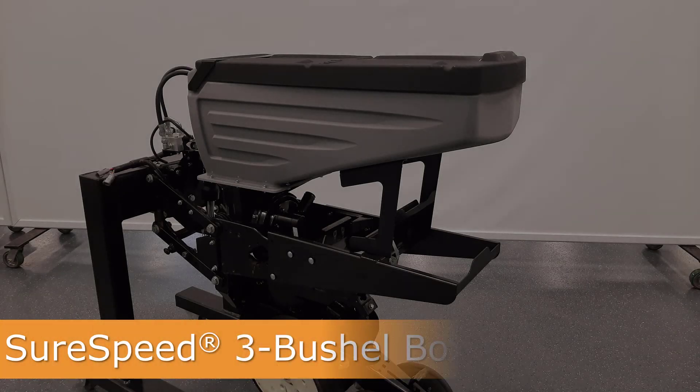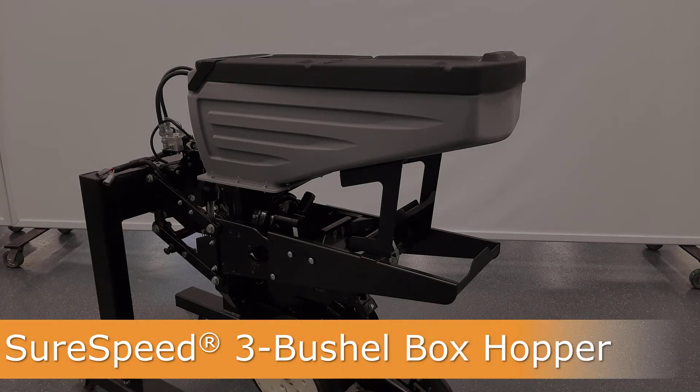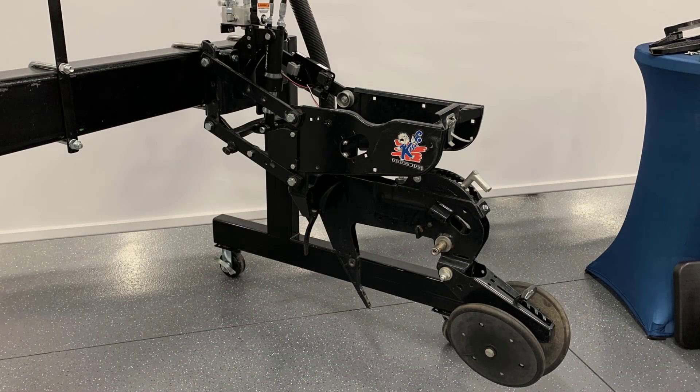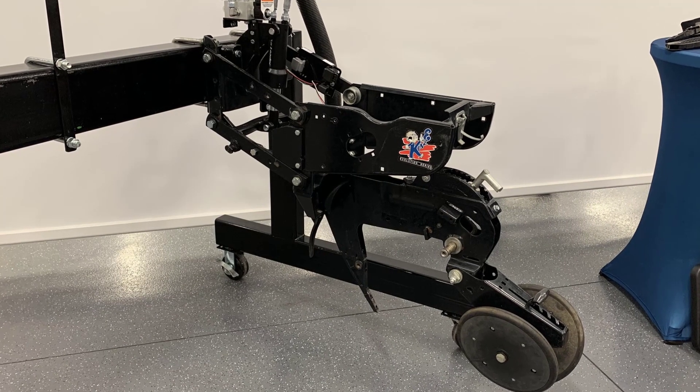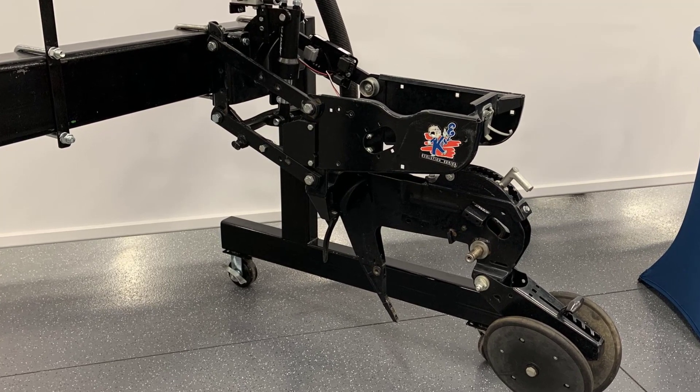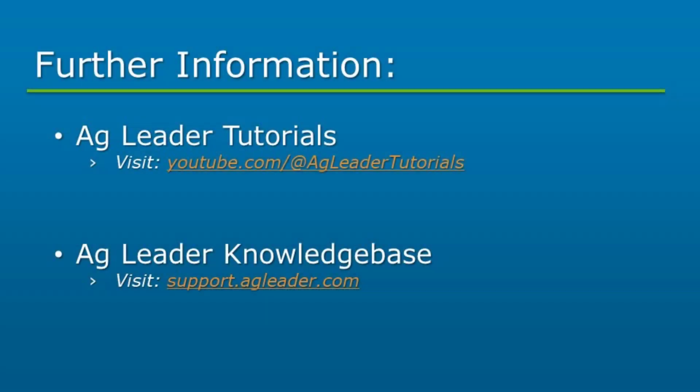In this video, we will cover the installation of a 3-bushel box hopper on a SureSpeed meter and delivery system. We will demonstrate the box installation on a Kinsey 3000 series row unit while highlighting other planter brands. For complete SureSpeed meter and delivery tube instructions, please reference AgLeader's additional tutorials or the AgLeader knowledge base.